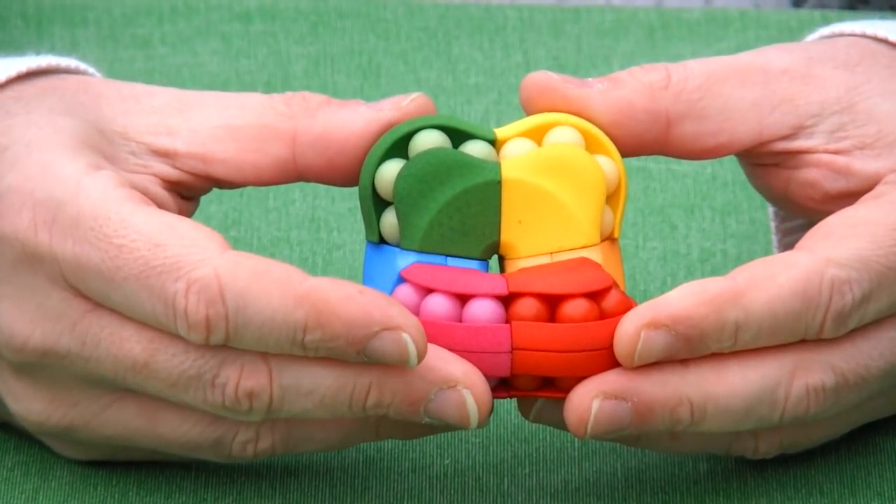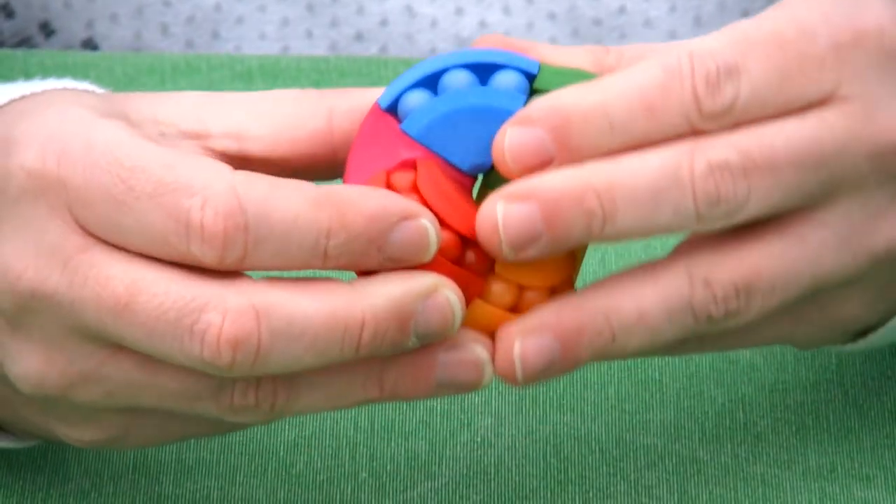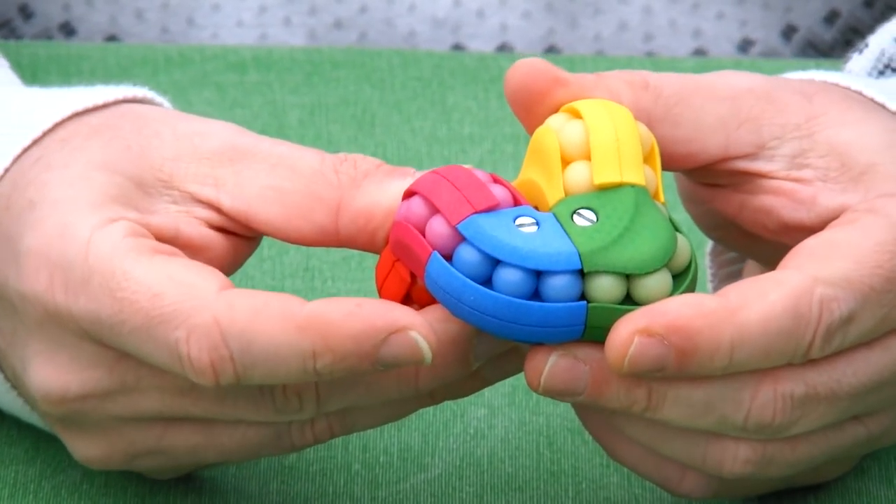Like an Astrolabacus puzzle, the puzzle turns like this, but the balls can also move through the channels.